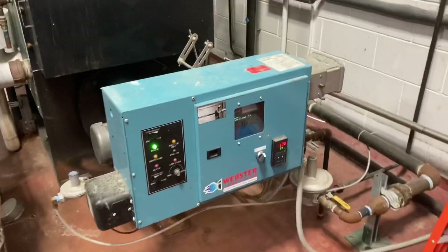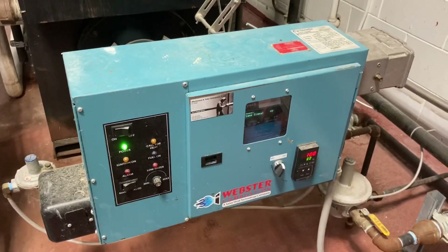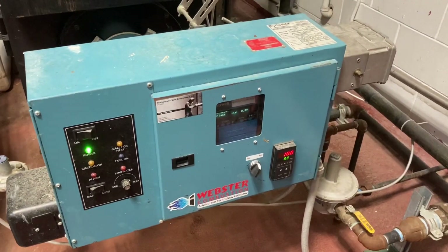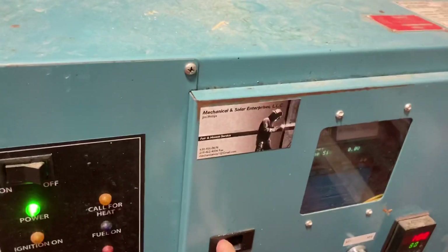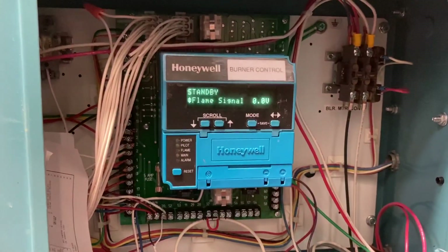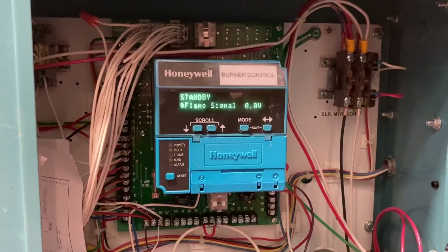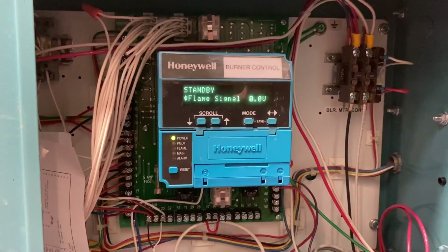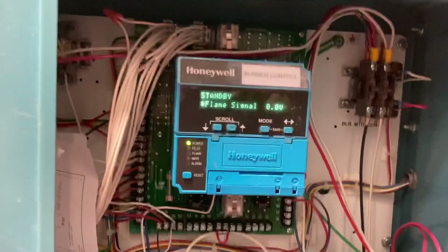Here at the Miskatonic Brewery in Darien, Illinois, they have a Columbia boiler with a Webster burner and a Honeywell 7800-7897 on-off control. They use the on-off control in conjunction with a circuit board to provide modulating output. Now I'm going to show how we can use the Burner Pro on the Honeywell adapter base to replace this control quickly and easily.